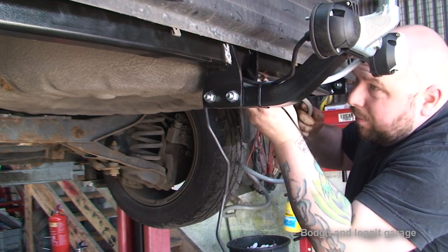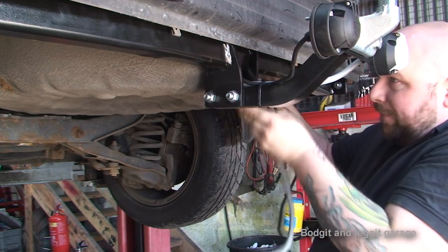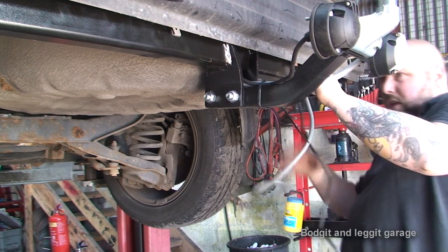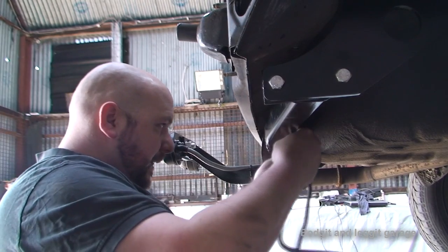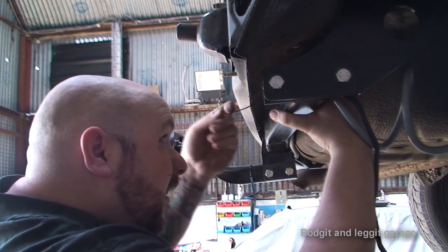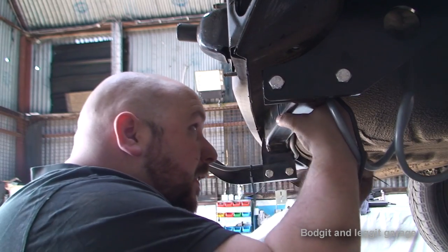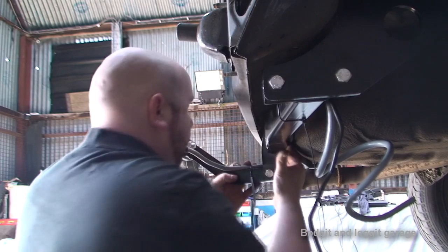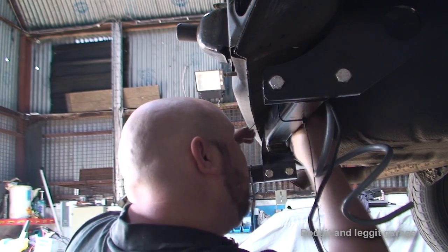The next thing is we're going to bring both wires up as far as we can so they actually come up through the tow bar. I'm going to get another cable tie there. I'm going to get the wires up past on top of the tow bar and then put a cable tie here, so anything's going to hit the tow bar before it hits the wires. Not only that, it's nice and neat and it will save you problems down the line.